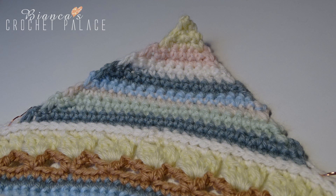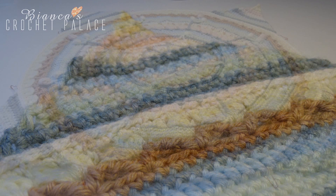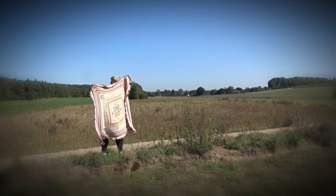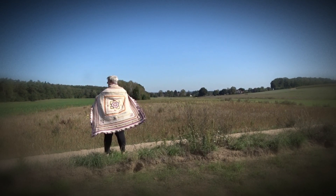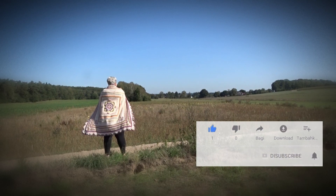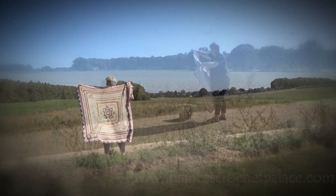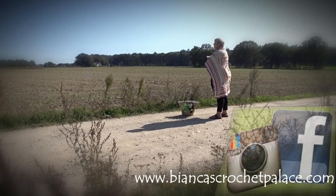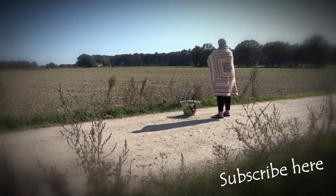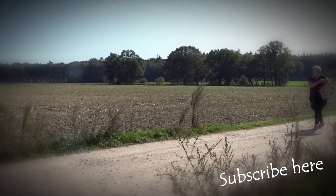This is the end of part 3. See you in part 4! If you are new here, don't forget to subscribe to my YouTube channel and give a thumbs up to my videos. Press the bell and you won't miss a single new video. You can also find me on Facebook, Instagram, and on my website biancascrochetpadders.com. Thank you for watching and see you next time. Bye!